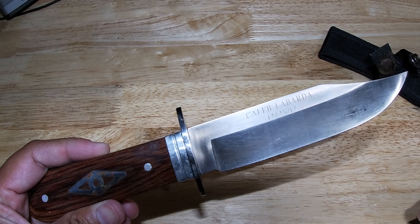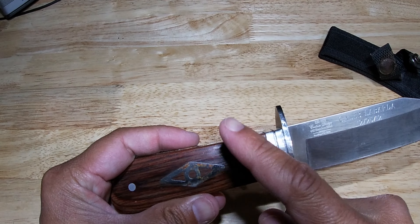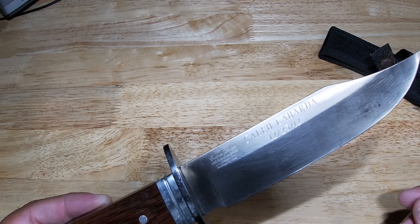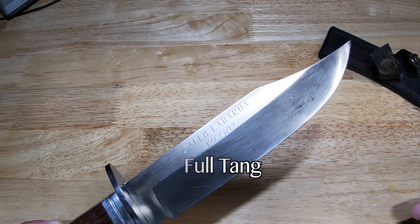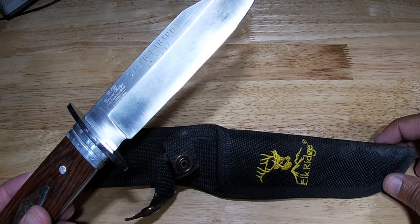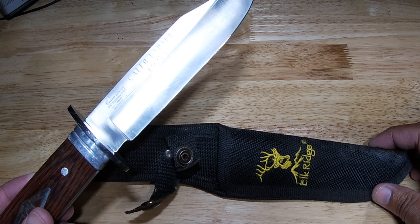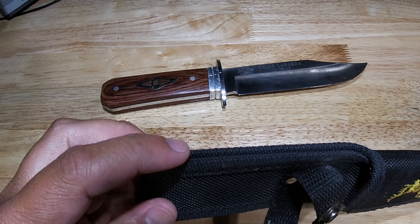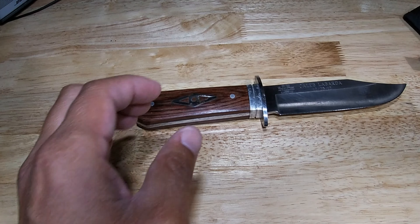Each knife features a polished pakkawood handle with a stainless steel bolster and full tang construction for maximum strength and durability. They also include a nylon sheath — nothing real fancy, but at least you have something to put it in. You can hook it right onto your belt.